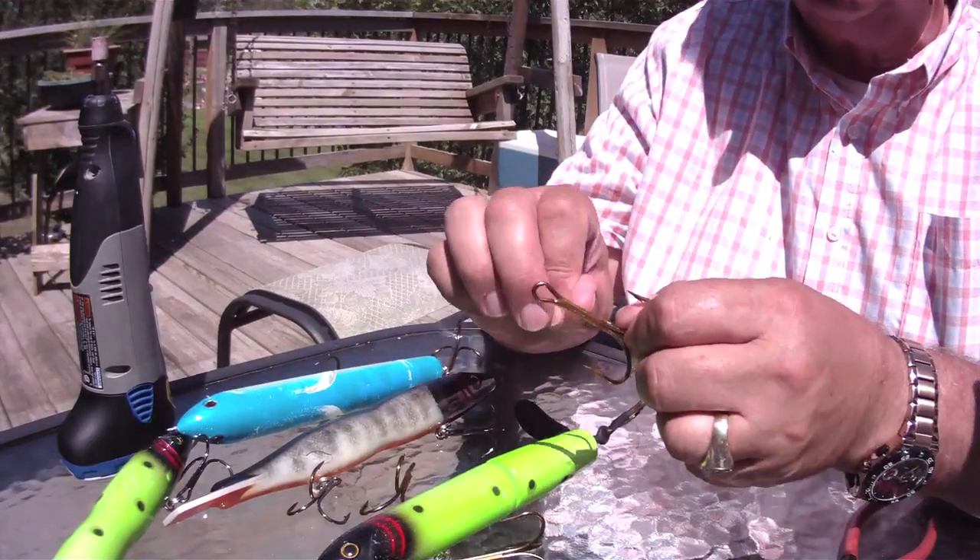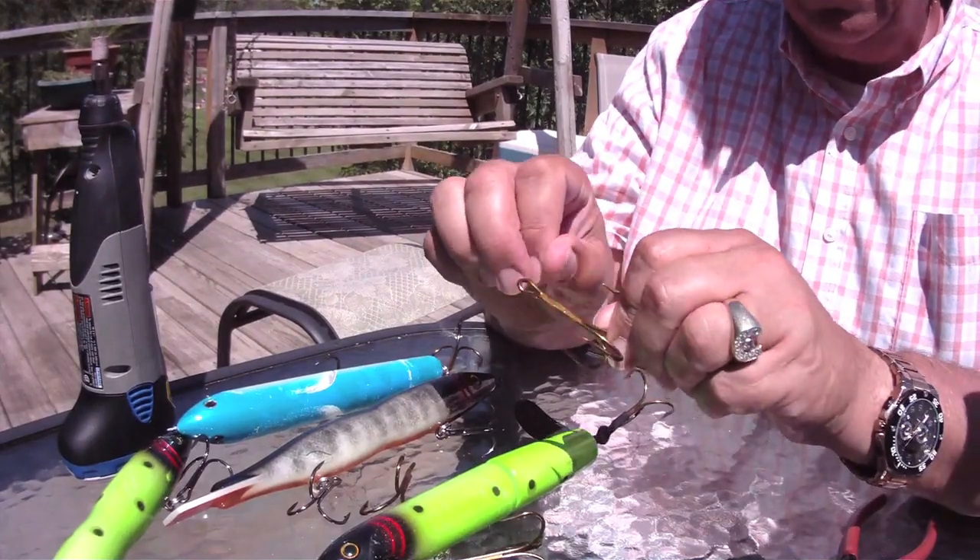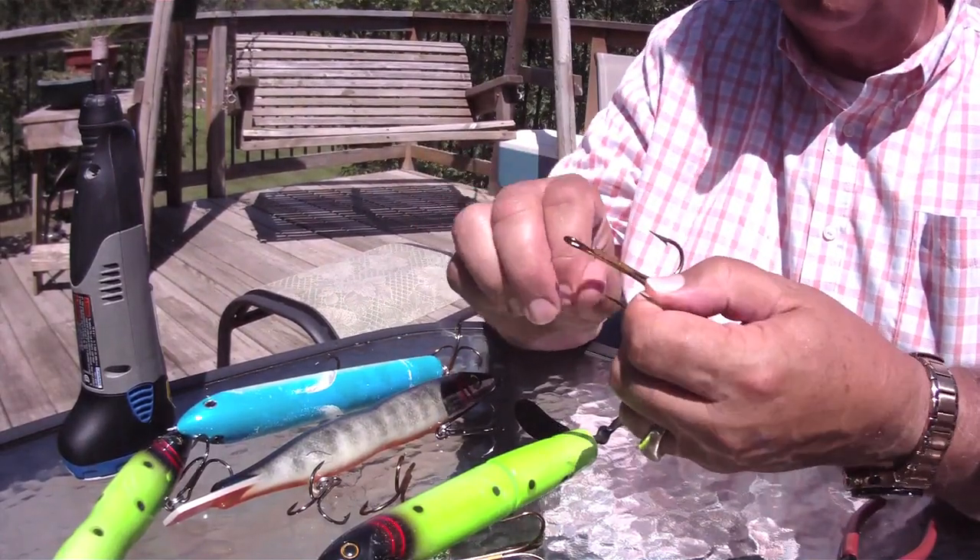These hooks come out of the package and they are dull. There's no ifs, ands, or buts about it. You could literally pound this on your thumb all day long and probably never penetrate your thumb. That means you're not going to penetrate the bone, not going to penetrate the flesh, not going to get that bite you need on that hook to hang on to that monster fish.